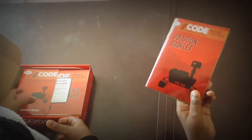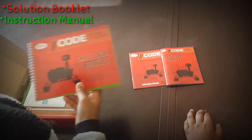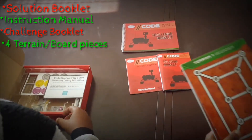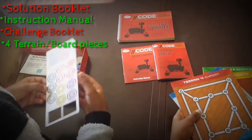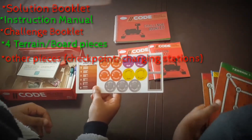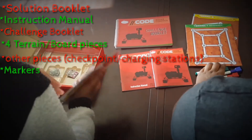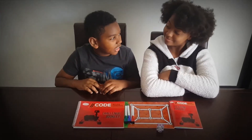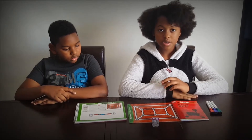So what we have here is the solution booklet, the instruction manual — which we won't be touching since we already read the instructions — the challenge booklet, and four terrains that go from easy to expert. We also have these other pieces that we'll be putting on our challenge booklet, but since we're not there yet we'll put those back. We also have our markers and our challenge booklet.